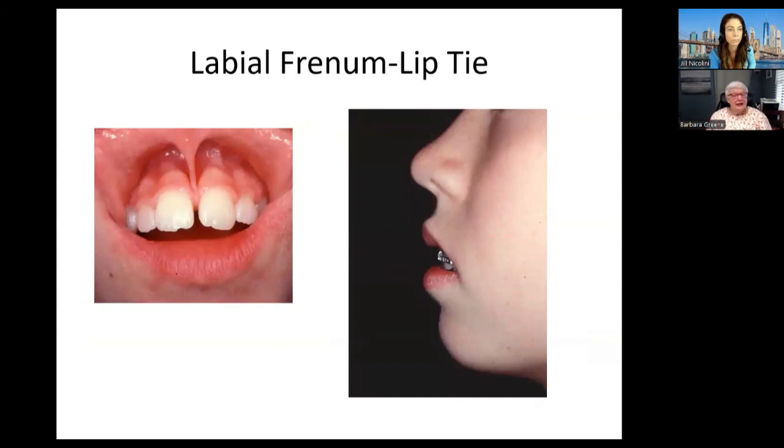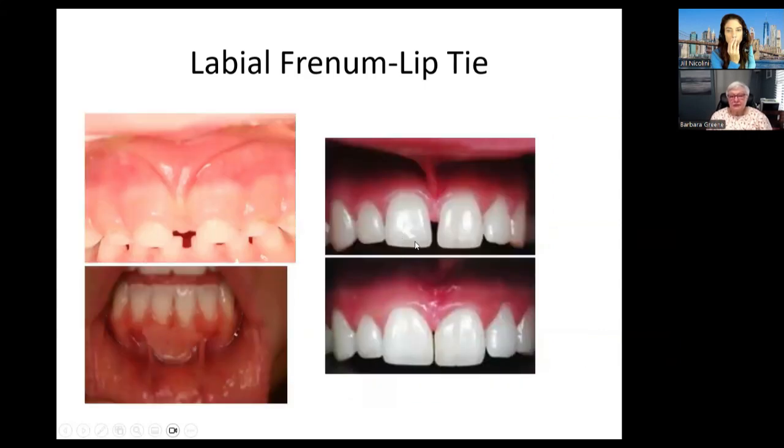Here's a person with a labial frenum — also called a lip tie. Remember, when that tissue is very long and comes down into the area of the teeth, it separates them. We also have to be concerned about the short upper lip. You see how her lower lip is getting really full-looking, because she has to overwork just to close her lips — her upper lip can't close down to her lower lip. So she's developing a flat face, and that short upper lip is not attractive. We had to have surgery done, and then we'll be doing myofunctional therapy for her. Here are examples of labial frenums — before surgery and after surgery — and you can see they've been able to close.